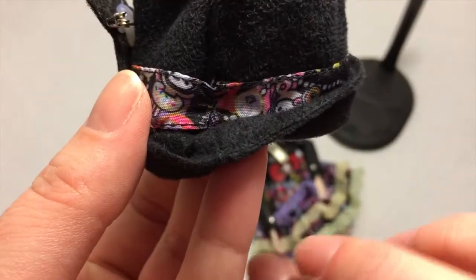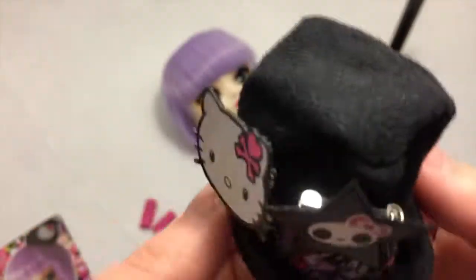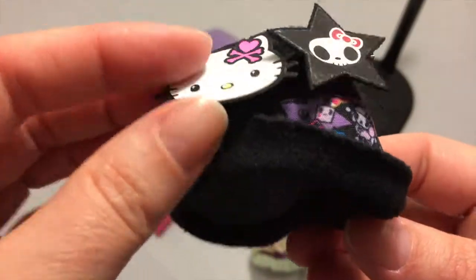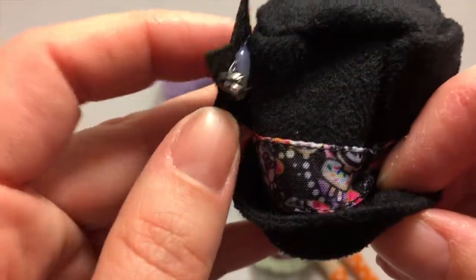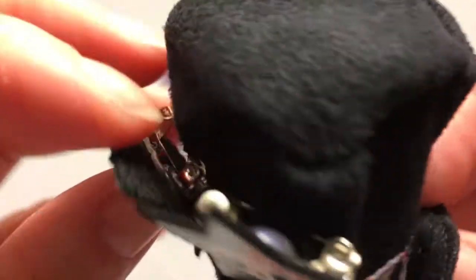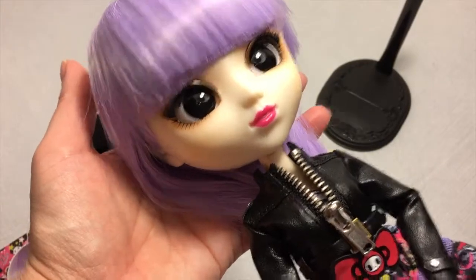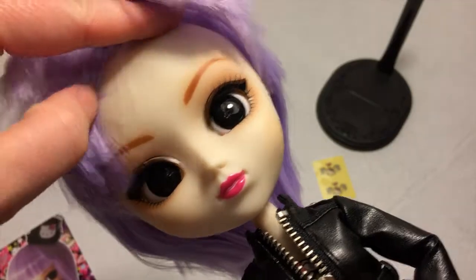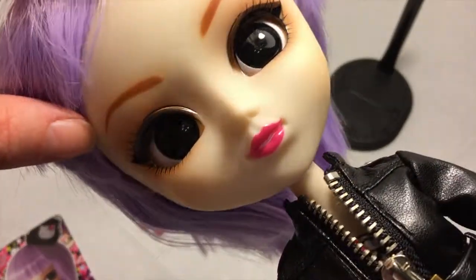She came with these, which I believe are wrist warmers, and she came with her hat, which has some really cute ribbon detail around the brim — it's like a black suede material. These are pretty much like paper and felt, and they are pins hot glued to the back.